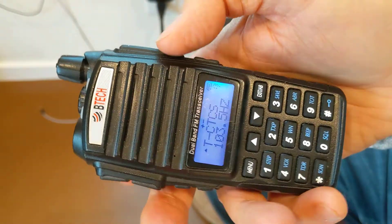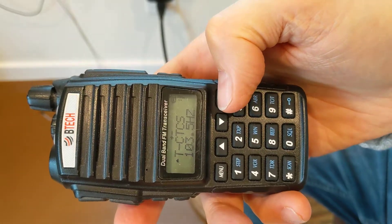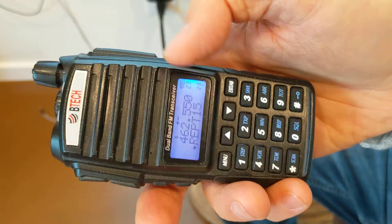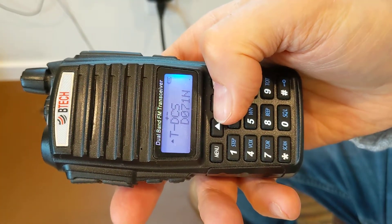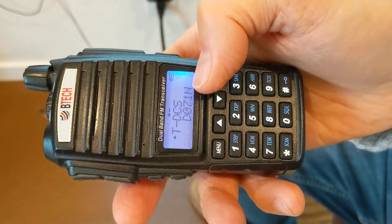If I transmit on the upper button, I'll be transmitting tone 103.5. But look what happens — interestingly enough, if I go to the lower side and look at the menu, I'm going to go down to menu 12. It's got our digital code: DCS D071N.